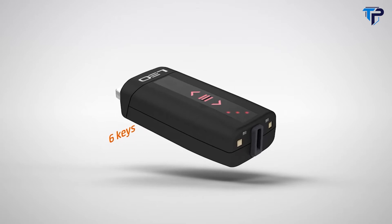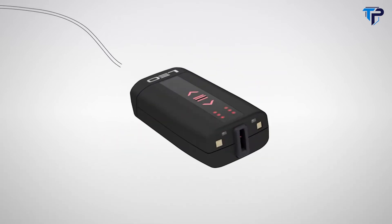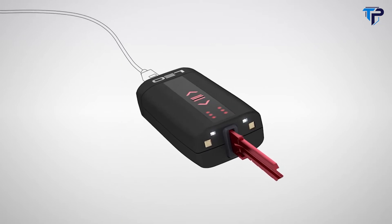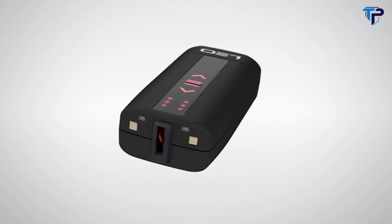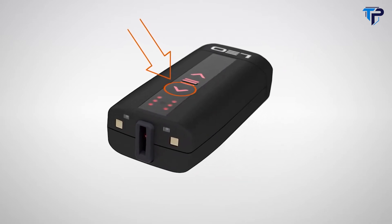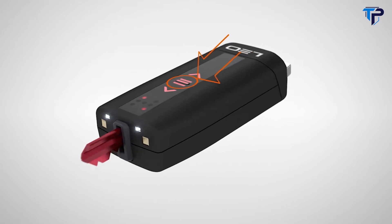Leo SmartKey can take up to six keys and yet fits into small pockets. Once it's charged, Leo will open all your doors and gates and you won't have to recharge Leo for another three months. Leo is easy to operate — just select the key you need, then remove it or insert it at the push of a button.